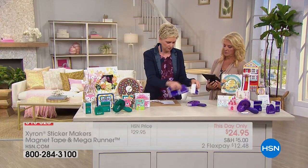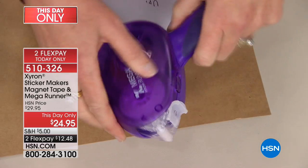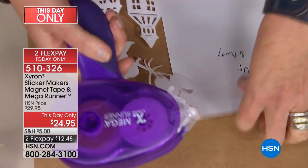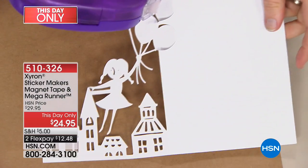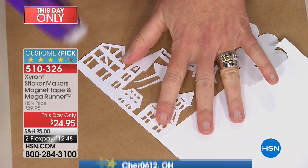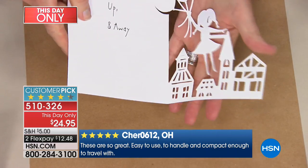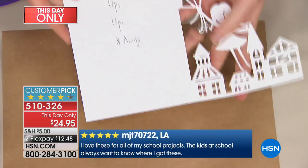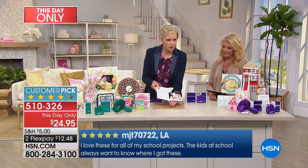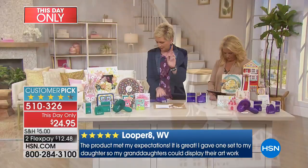I'm going to use this very gently on this intricate die-cut card, cut with my Cricut. Watch as I roll this across — instead of an actual layer of tape, it's little tiny dots. When I pick it up, there's no adhesive where there's no paper. You can see all those little windows — there's absolutely nothing there. I can turn it into a really cute card. Let's talk about graduation — here's a free printable from online. I take this Mega Runner, and look at how cute that is. This is Zyron adhesive — once it's on, it's on for good.